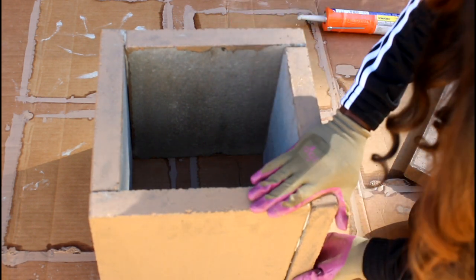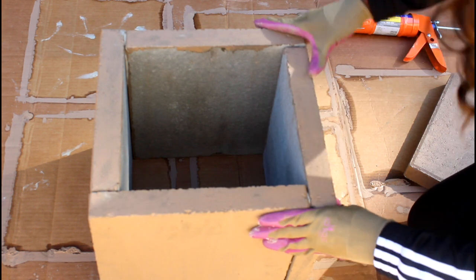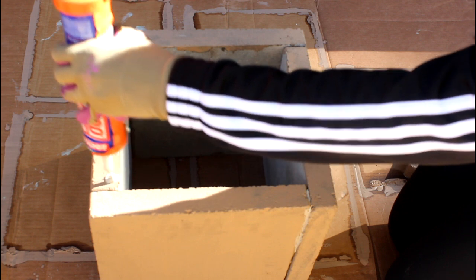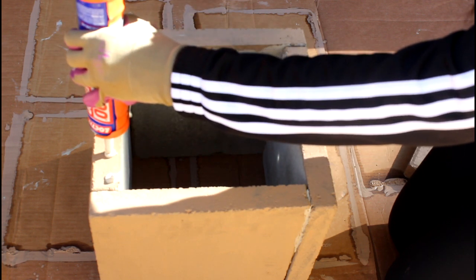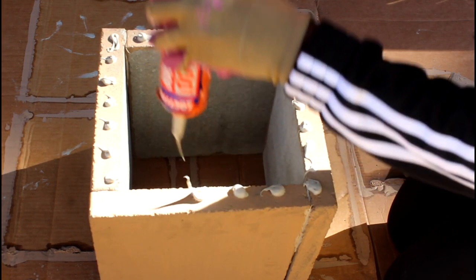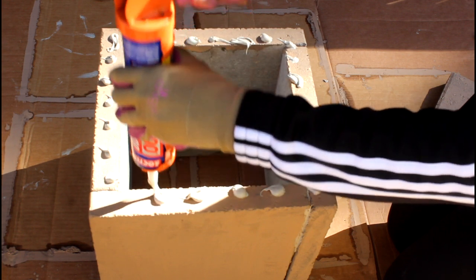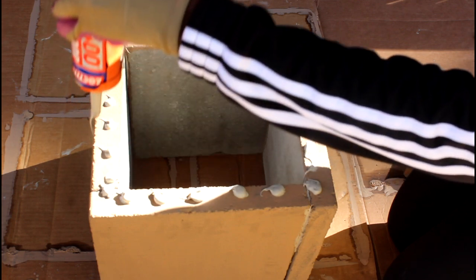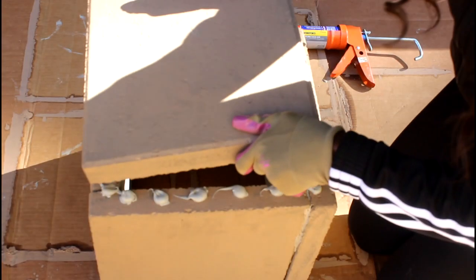I'm firmly pressing the pavers together — that's very important as well. Now that my little perfect square is all secure, I prepare to attach the bottom. What you want to do is squirt the construction adhesive in ball or bead-like patterns around the inner lip of the entire planter.